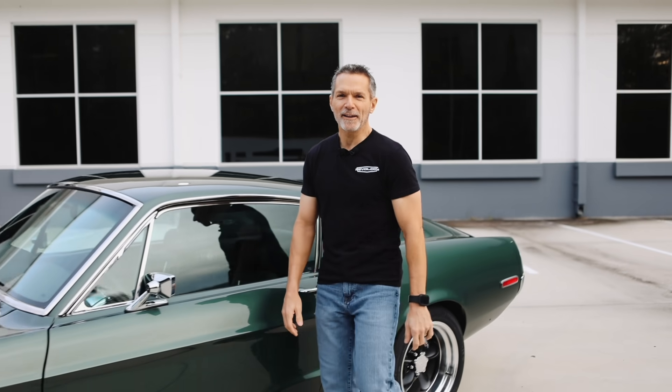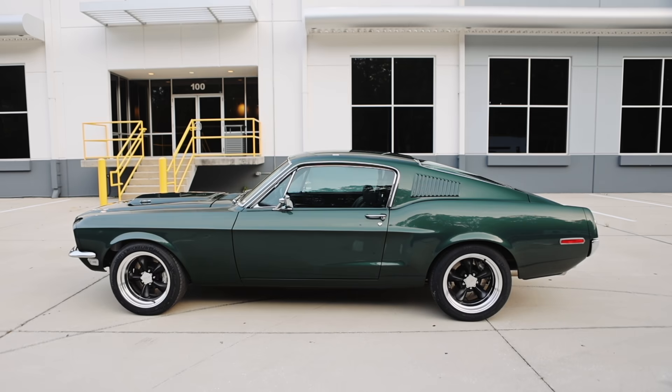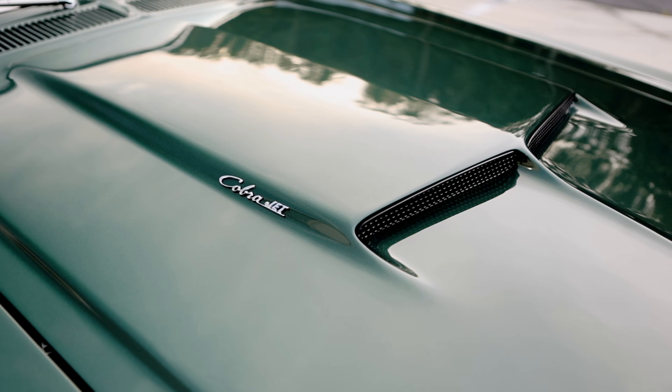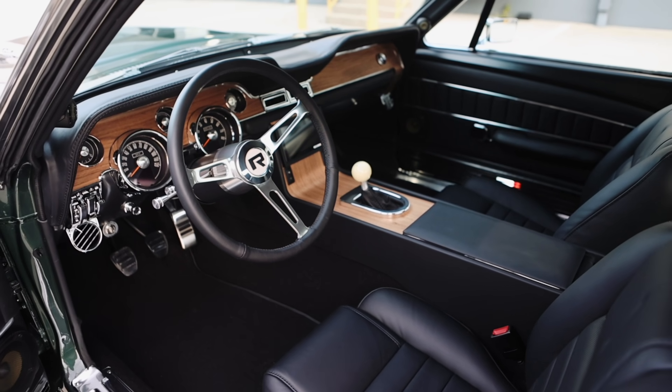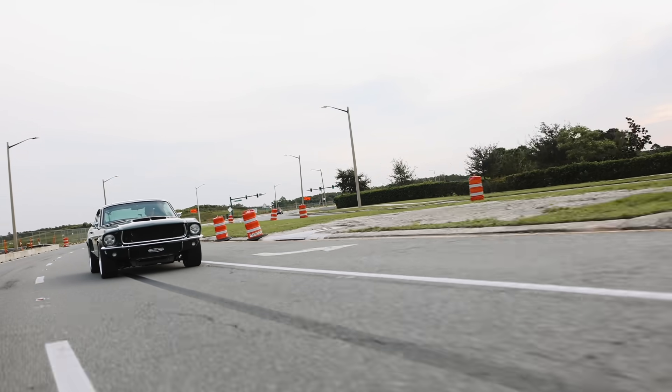Hi, I'm Tom Scarpello of Revology Cars, and this is car number 184, a 1968 Mustang GT 2 Plus 2 Fastback Cobra Jet in Highland Green Metallic with black Nappa leather interior. Today I'm going to take you on a walk around of this car, and we're going to go for a drive. Let's get started.